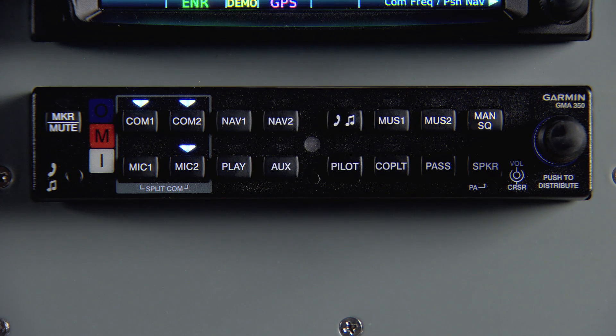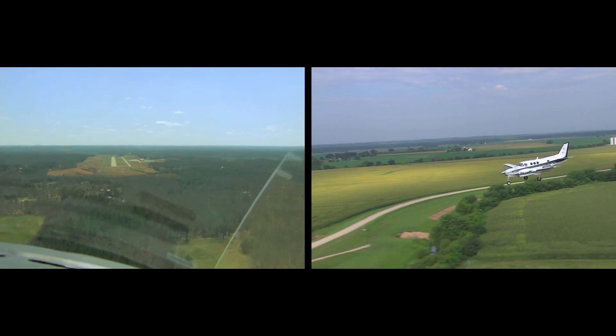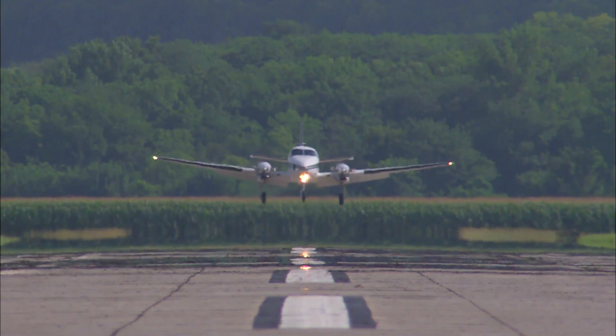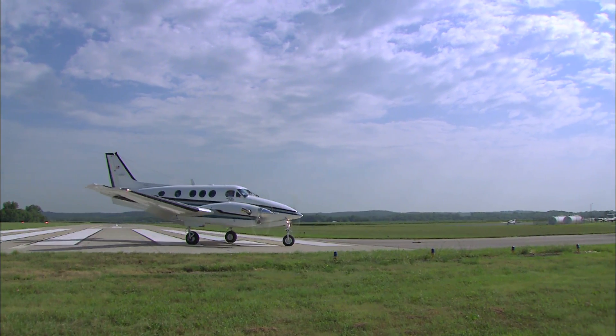Or say SPLIT COM. This will toggle COM1 and MIC1 for the pilot and COM2 and MIC2 for the co-pilot. It's that simple. Voice commands are particularly handy while on an approach. They allow you to keep your eyes on the instruments while toggling for the handoff from air traffic control to the tower, during IFR operations, or outside the aircraft while taxiing or other VFR operations.